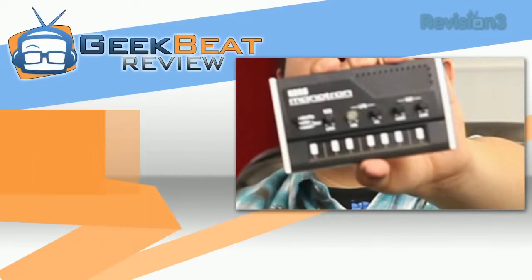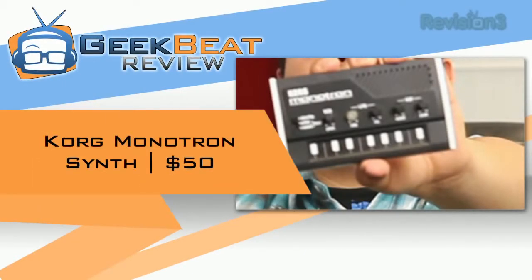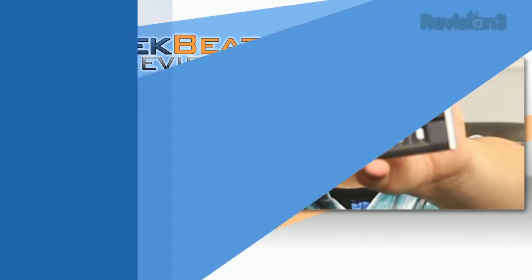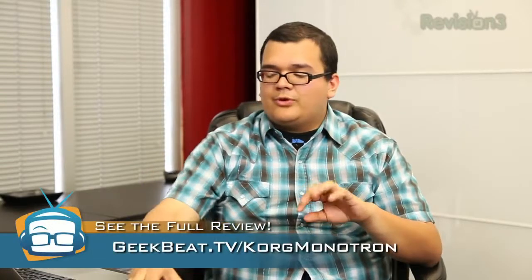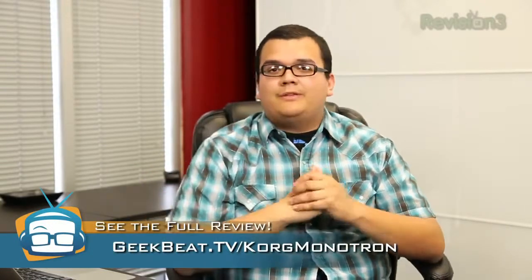It has a wide range of uses and I really, really dig it. That's about it for the Korg Monotron — it makes all kinds of cool crazy noises, lots of variety. And for 50 bucks it makes even a cool little toy if you're just looking to mess with some musical stuff. So go check out my full written review — I'll put the link right here. And for more product reviews go to youtube.com/geekbeattv.